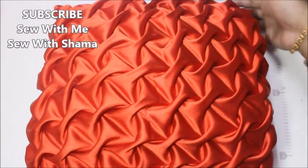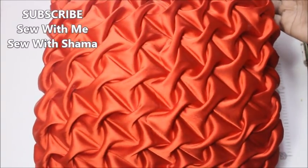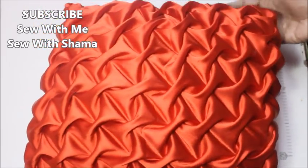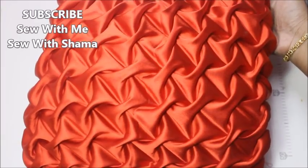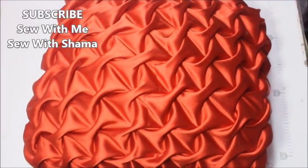Hi everyone, welcome to my channel. Today in this video I'm going to show you how to make this beautiful smocking pillow cover. Let's get into the video. I just took one meter of satin fabric.